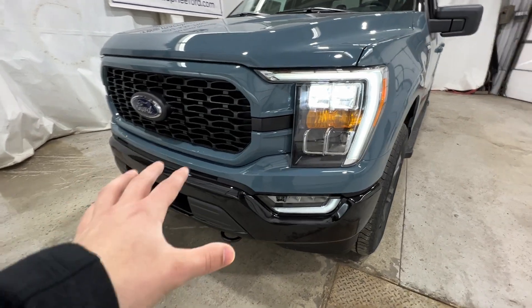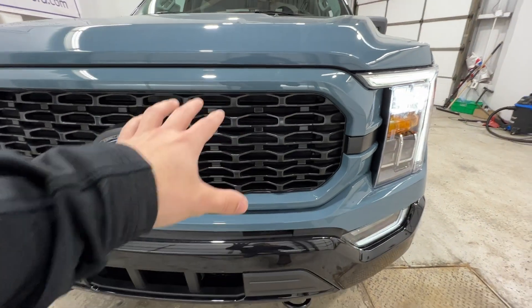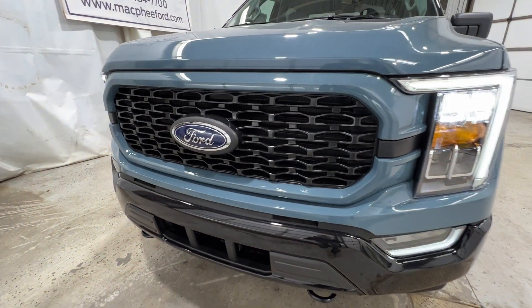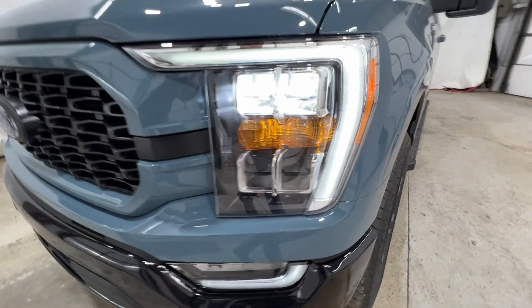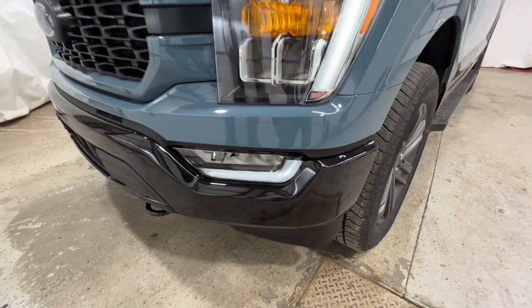We're going to take a quick walk around the outside, starting with the front end, where the grille is definitely different. We do have a different grille with a nice body-colored surround and a honeycomb style in the middle. With the 302A high package, we do have the LED headlights and also the LED fog lights.